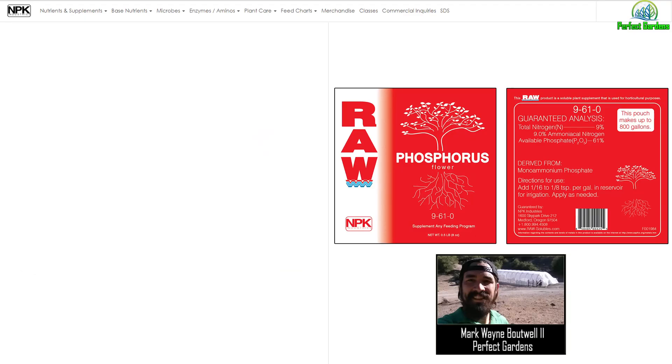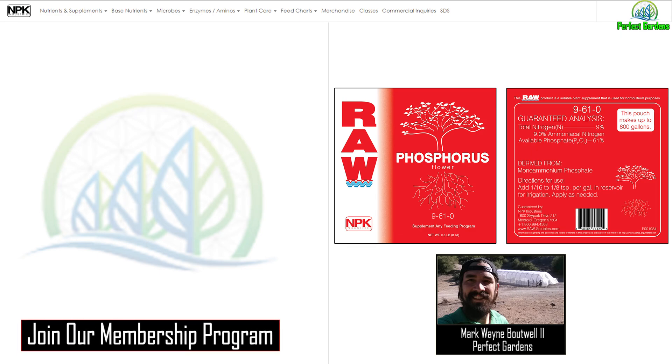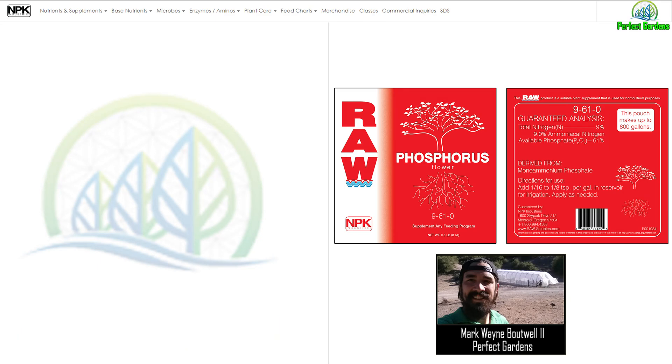Please remember to like, share, and subscribe, and if you're ever interested in donating please check out the links down below. I would also like to know if you guys would be interested in me setting up some type of program where you could reach out to me directly via text and I answer your questions. I'm thinking about charging a few dollars a month where you'll be able to text me and I'll get back to you within 24 to 48 hours. If you're interested please leave a comment down below.